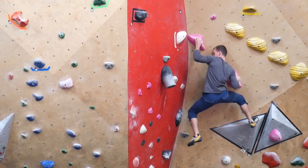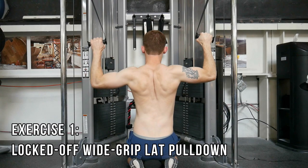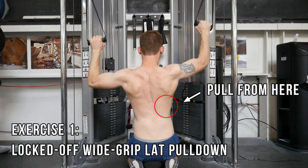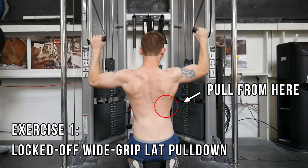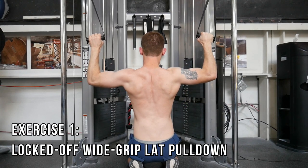Now let's look at my top five exercises for improving lock-off strength. First is a variation of the locked-off lat pull-down. To perform this exercise, pull both arms into a locked-off position and pull down one side by engaging your lat while keeping the other arm locked. Here I chose 90 degrees, but you can choose any angle you'd like. Then repeat on the opposite side without rest.